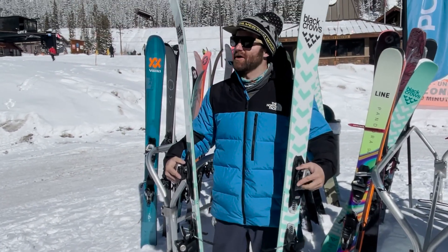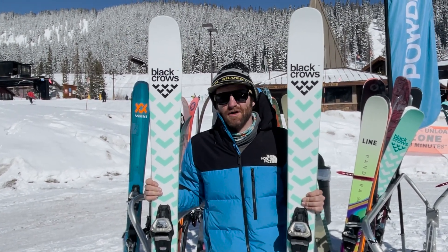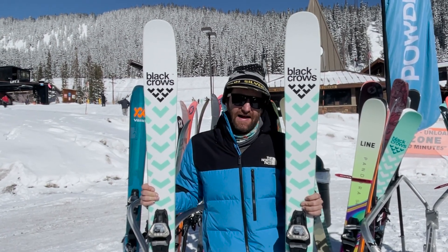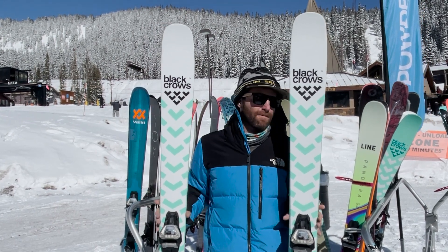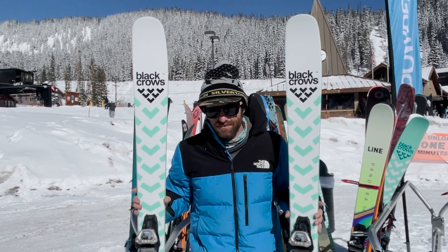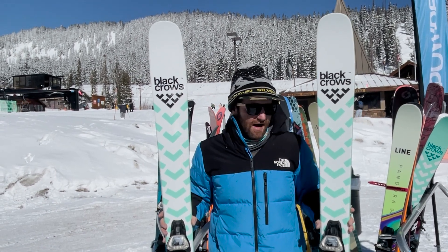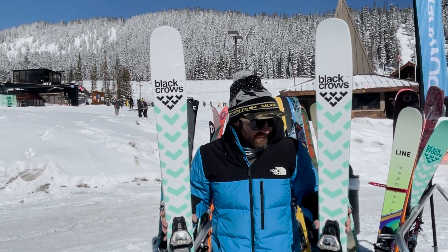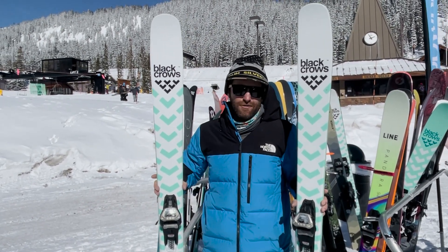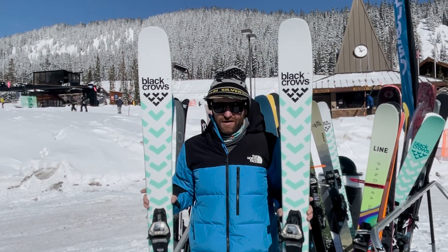The overall goal from Black Crows was to improve the Atrus's performance in mixed conditions and on groomers, make it a little bit more of a daily driver type ski in that low-to-mid 100s fat category. This ski is definitely carvier and snappier than the old Atrus. It holds a better edge than the previous one, and it's really energetic underfoot. The flex pattern is really nice — if you like carving a softer, more progressive flexing ski, you'll love carving these. They're loaded with energy.